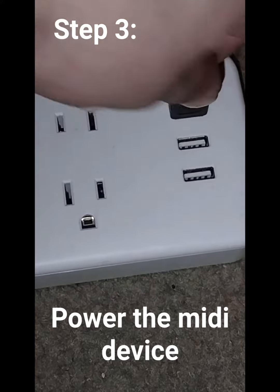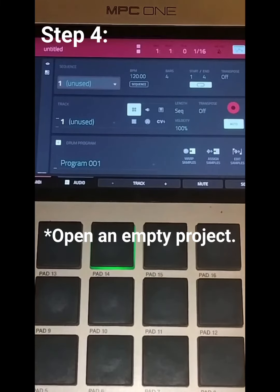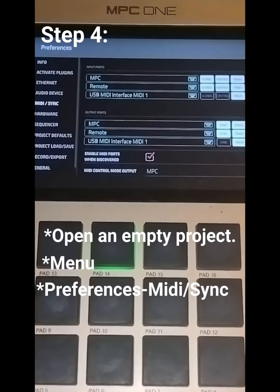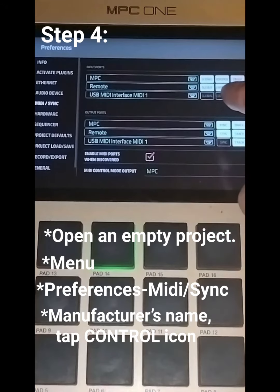Make sure you have power. On an empty project, go to Menu, go to Preferences, and you'll see the manufacturer's name. Hit Control.